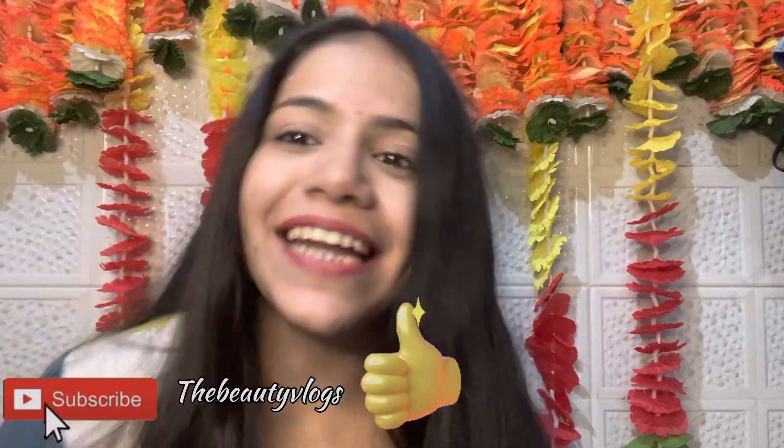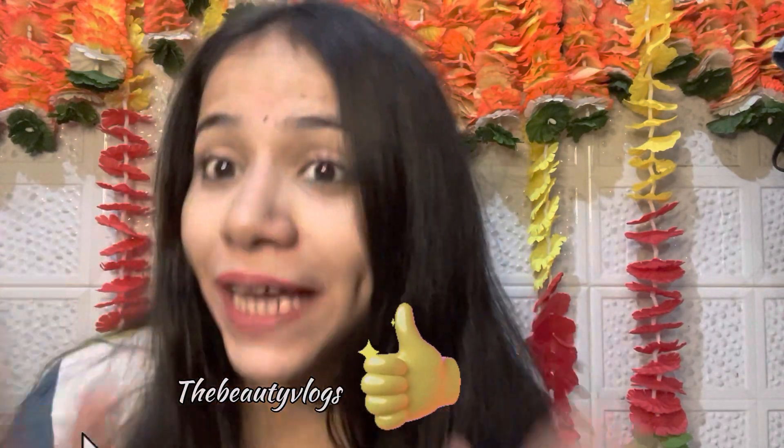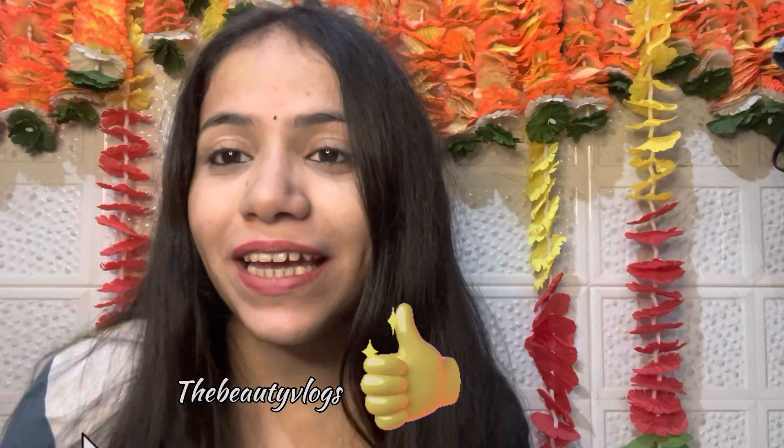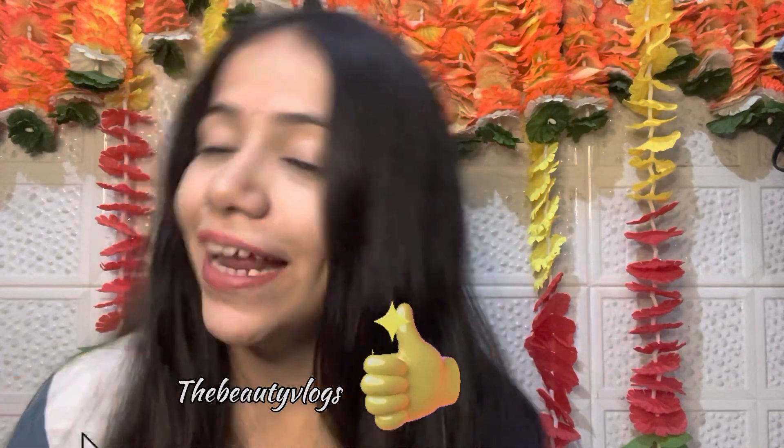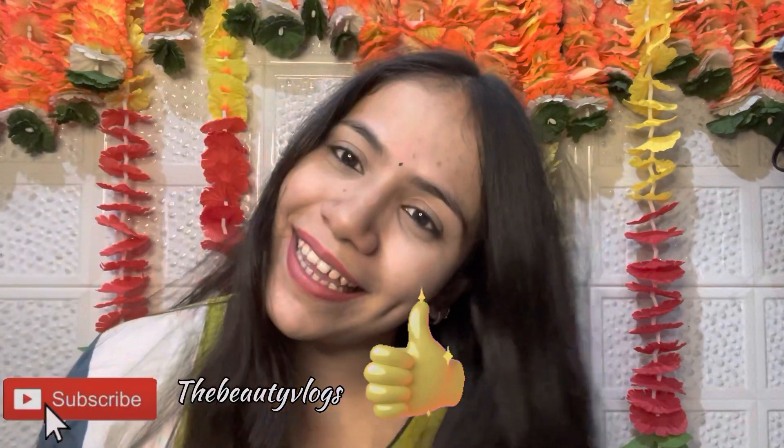Trust me, you can use this remedy and see effective results overnight. I have tried to show you the results as well. If you liked this video, please like, share, and if you are new then please subscribe to my channel. Goodbye and take care, see you in the next video!